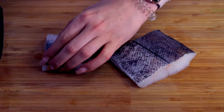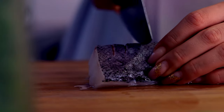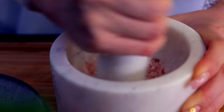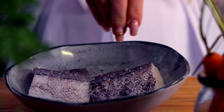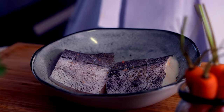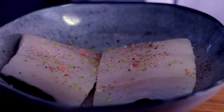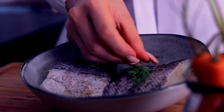First you want to score the skin so it sears up crispier and takes in all the seasoning. The seasoning for today's cod is pretty straightforward. I season it with freshly ground Himalayan salt and black pepper. To add some freshness to it I use some lime zest, and remember to always season both sides. Lastly, add a bit of dill for aggressive flavor.